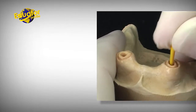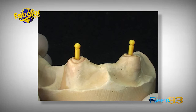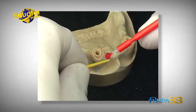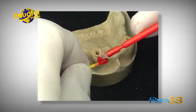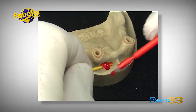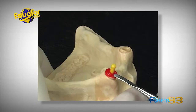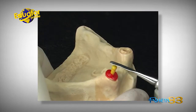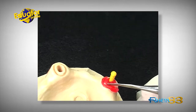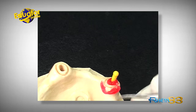Take an impression of the radicular roots with the castable pins, available in the introductory kit. Proceed with the relining of the pin with self-curing resin. Be careful to remove the pin from the roots before the resin cures.